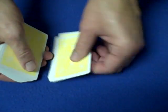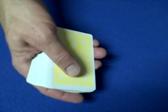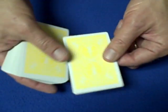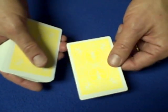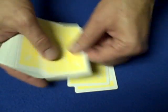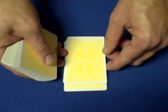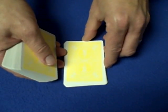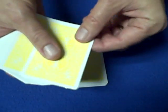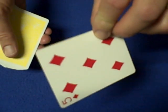What you're doing is secretly counting the cards as you deal them, and you're going to force an odd number on the spectator. You're counting in your mind — 1, 2, 3, 4, 5, 6, 7, 8, 9, 10. Suppose they say stop on 10. You want to force an odd number, so you say: 'What I'd like you to do now is look at the next card and memorize it' — and it's the five of diamonds.